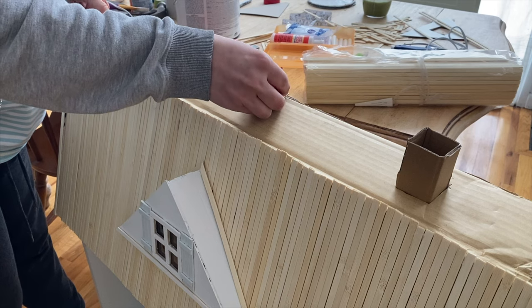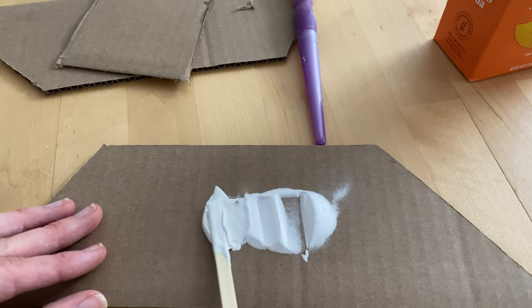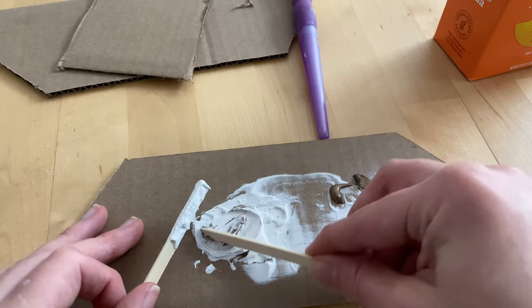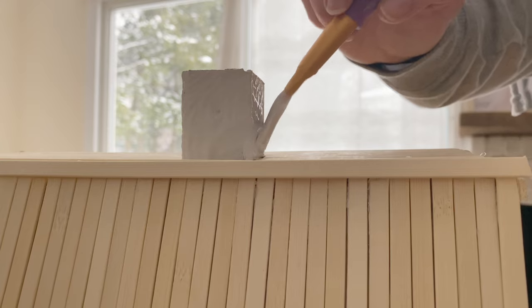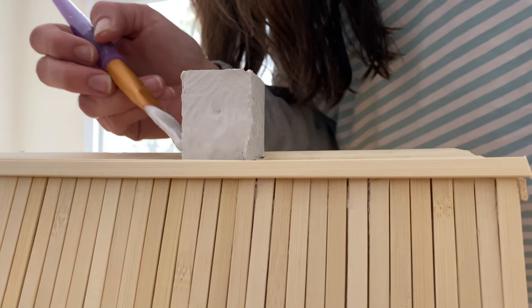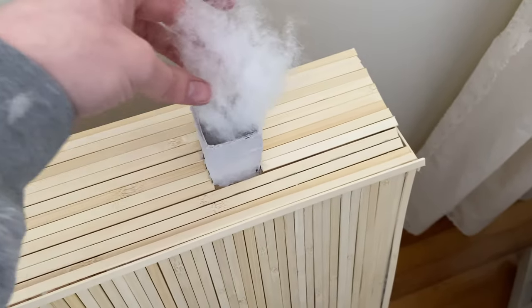For the top I just took more sticks and ran those across horizontally. For the chimney, I'm taking baking soda and some paint — I saw this hack on TikTok where when you mix the two together it makes it look thick and almost like stucco. I added a little bit of brown to warm it up and applied it in a heavy coat onto the chimney, and it really did make it look like stucco. We had some old pillows in the basement, so I took the stuffing and stuffed that into the chimney to make it look like smoke.